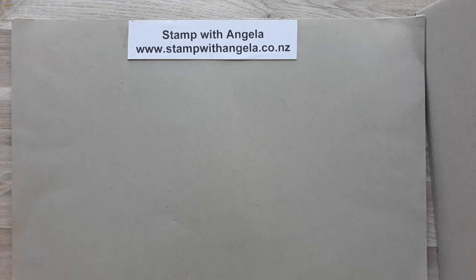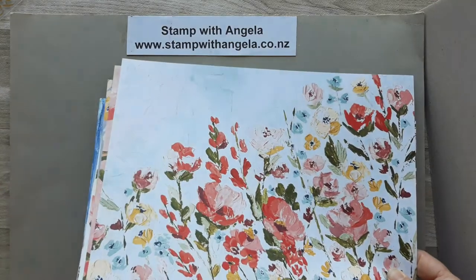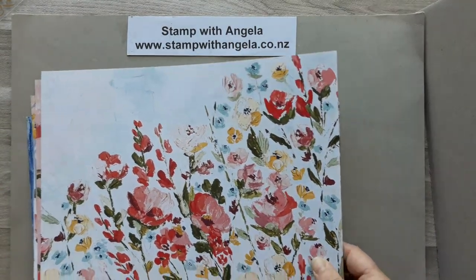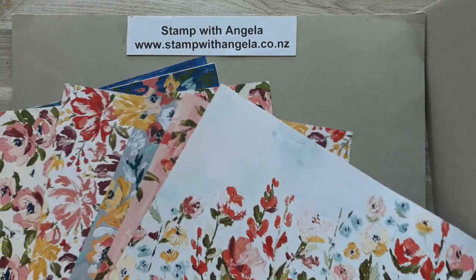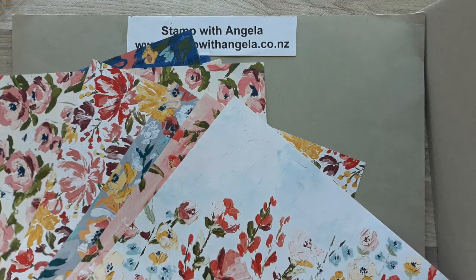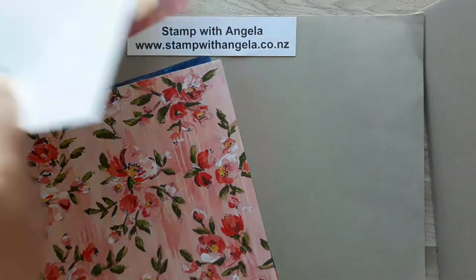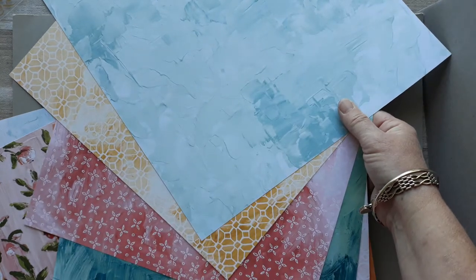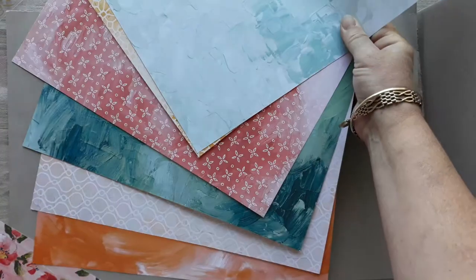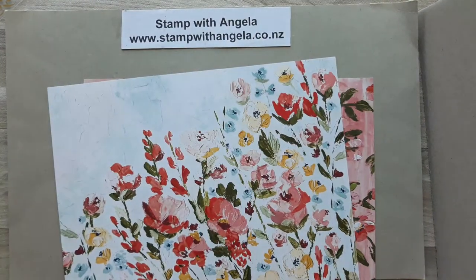The Fine Art Floral Suite has this designer series paper which is part of it — the Fine Art Floral Designer Series paper. It's got that painted look on it with lots and lots of beautiful flowers. They're all very flowery. Turn it over and you'll see lots more patterns and colors. So I'll put that so you can see all the different patterns. These two patterns here coordinate with this paper.